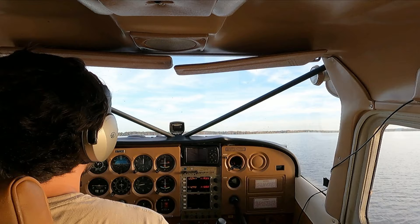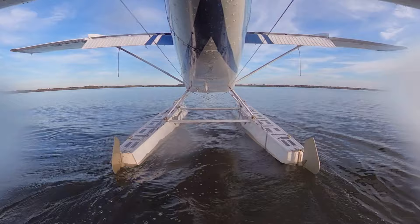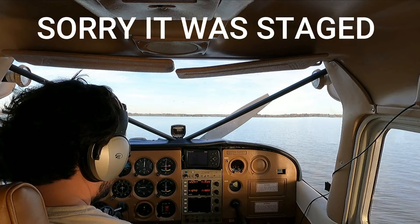Well, that was exciting. And that's why you train for engine outs. Now that wasn't actually a real engine failure. However, I wanted to show you what it would be like and how safely and smoothly you can still land on the water without an engine.